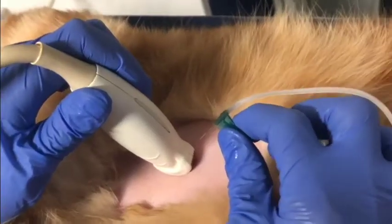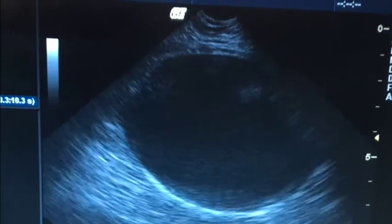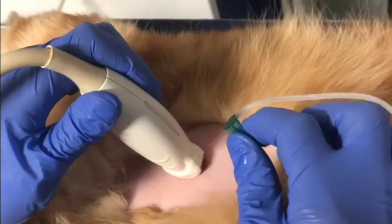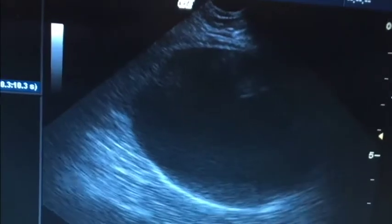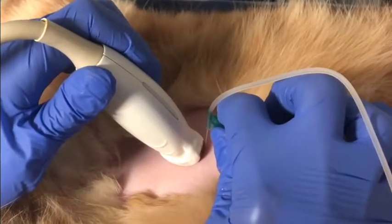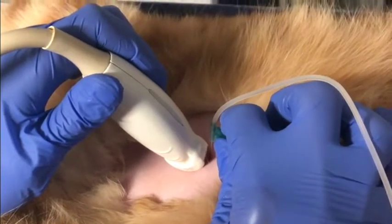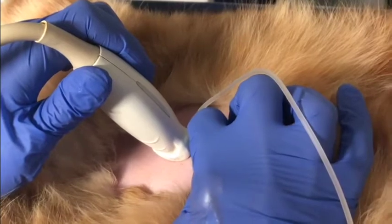For decompressive cystocentesis, which is most often used in the blocked cat to alleviate the pressure within a maximally distended bladder, I prefer either a butterfly catheter or an extension set so that the setup is a little bit less rigid. It is important to not advance too forcefully or quickly because that can lead to urinary bladder rupture.